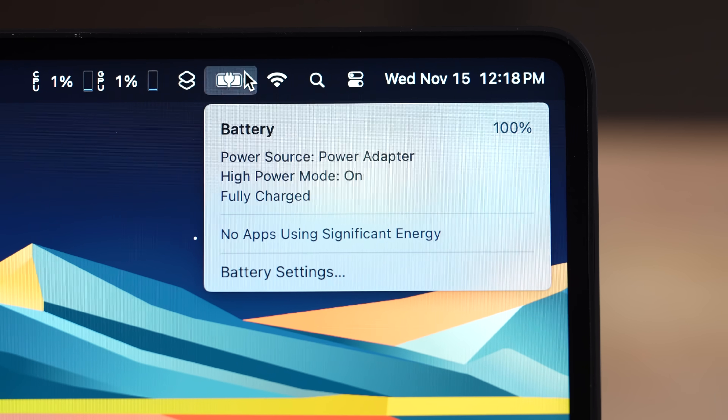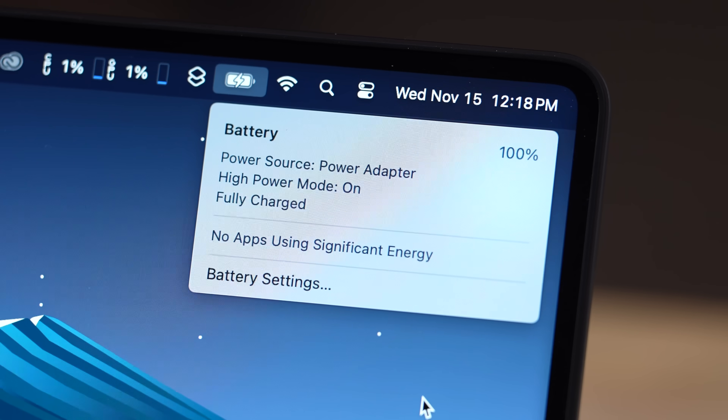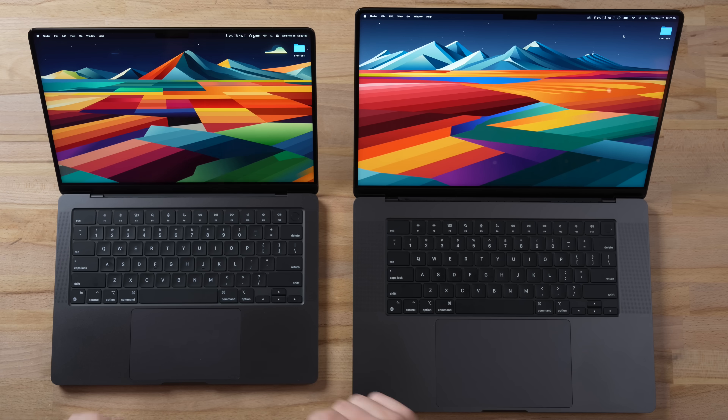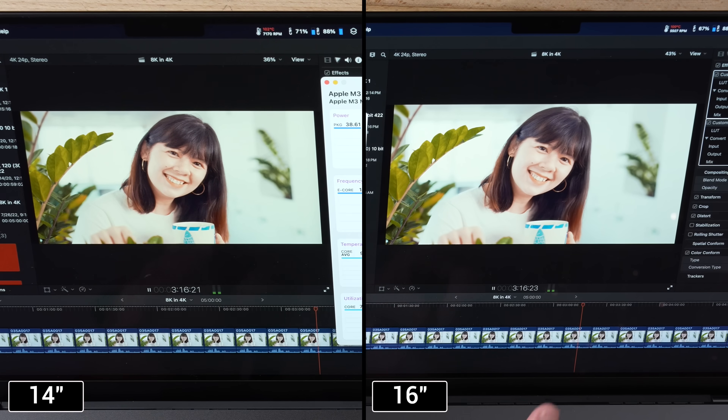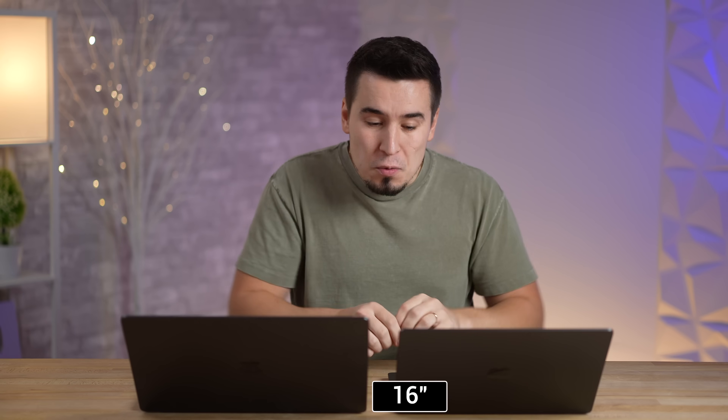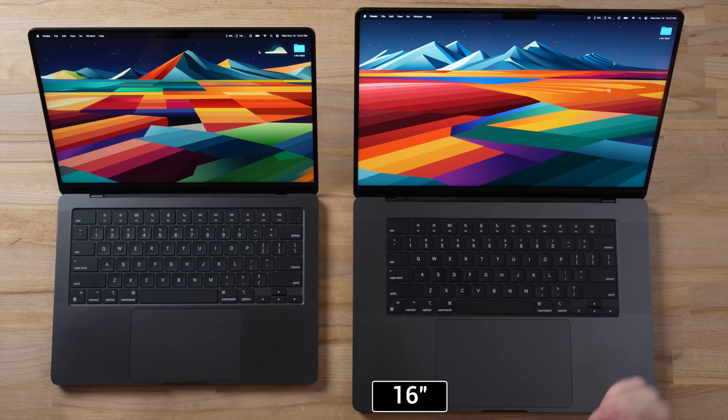Both of these machines are at 100% battery life in high power mode, so let me unplug these chargers. By the end of my filming I'm going to show you the differences in battery life. But before I get into all the real world performance testing, one thing we have to do is flip these over and do a teardown to look at the thermal system differences.